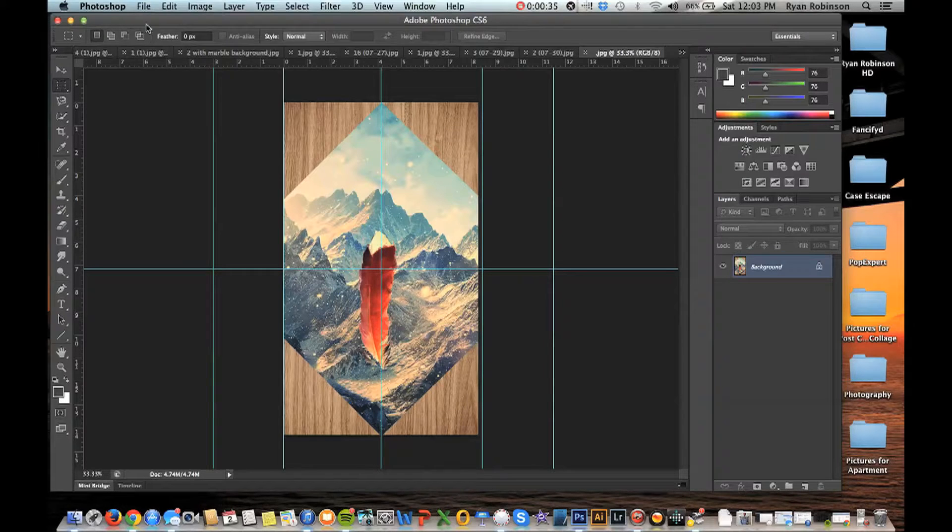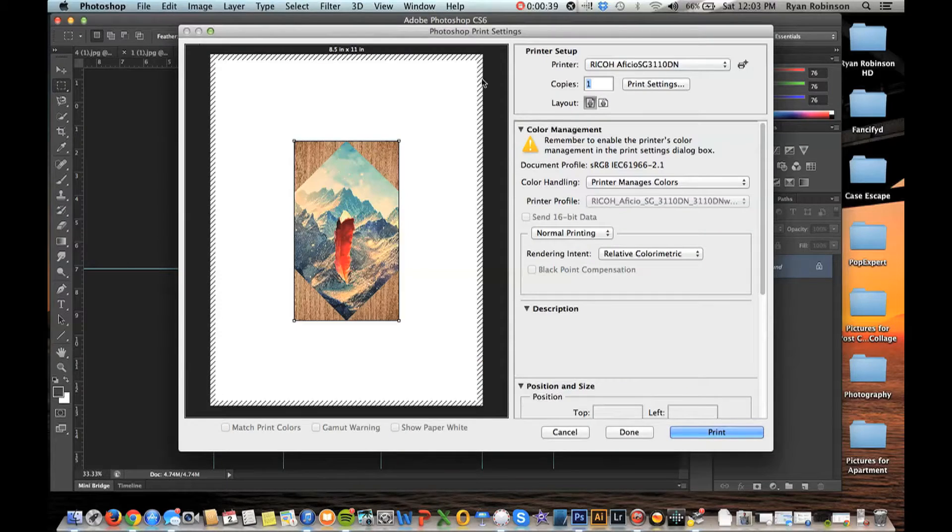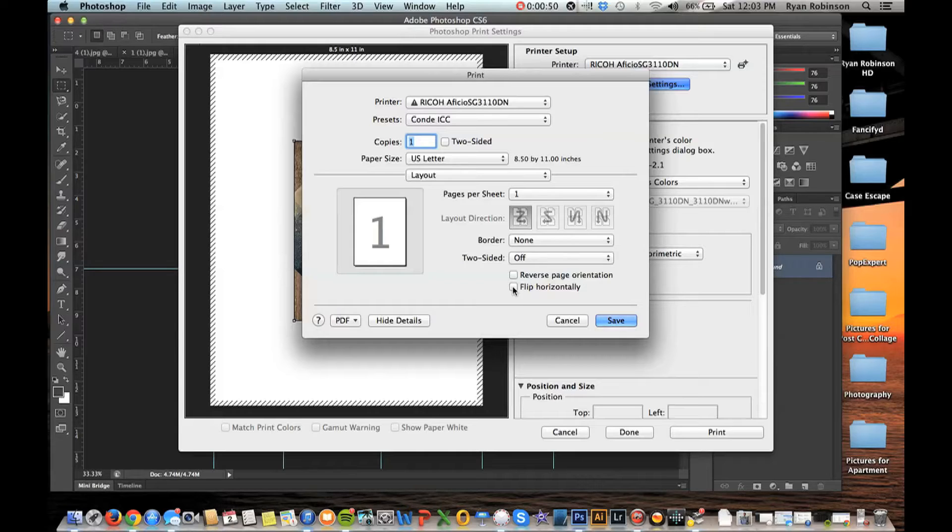First thing I'm going to do is go up to File, Print, and it will pull up this big preview window with a bunch of settings. Our first setting under Print Settings is making sure that we flip this image horizontally.